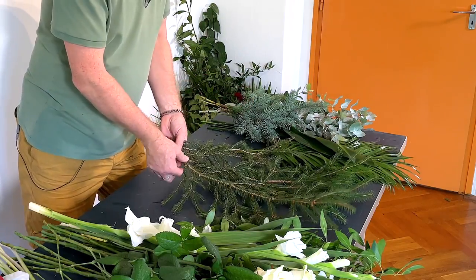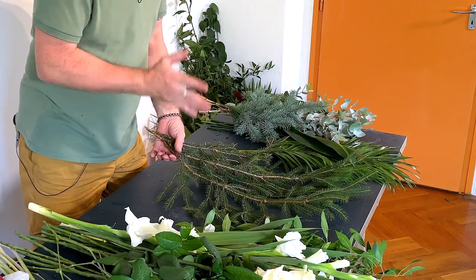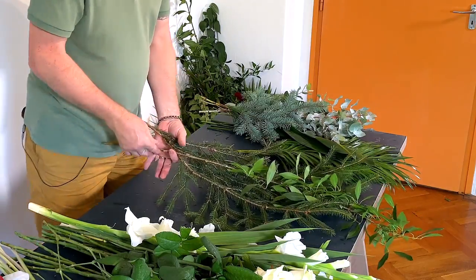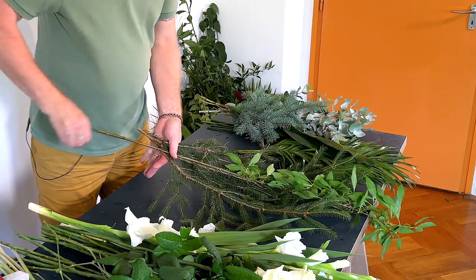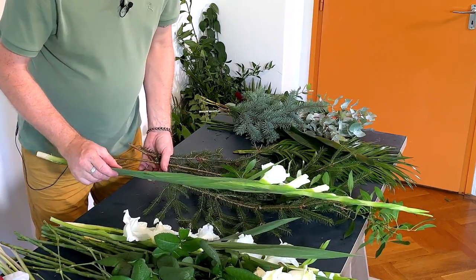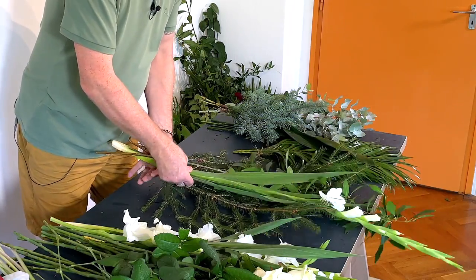What I've got is some nice pine — it doesn't have to be pine, just see what you've got, see what you can use. This is actually a little bit of forsythia, and what we're going to do is a spiral, similar to what you would do if you were making a hand-tie, but essentially it's going to lie flat. I've got some roses, some gladioli, some gypsophila, some nice calla lilies, and we're just going to work them in.